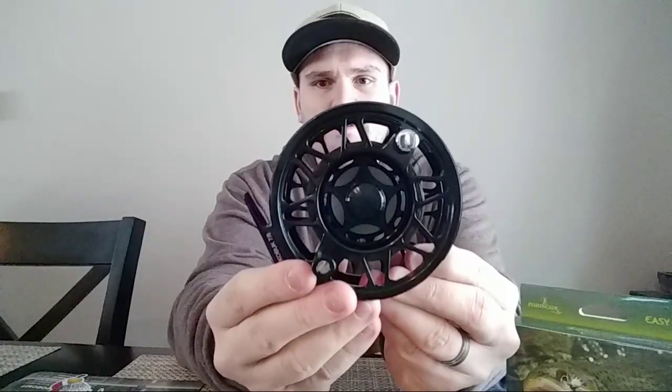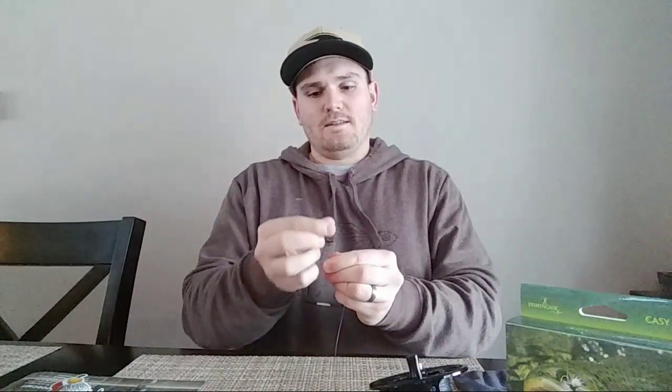For myself personally, that should be about right for a 7-weight. I'm going to put a 7-weight line on this, not an 8-weight. Now I need to take my scissors, which are right there, and cut the line.